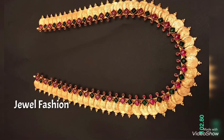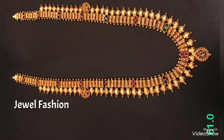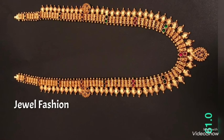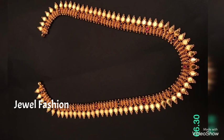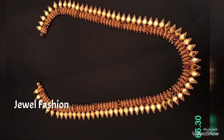All these are beautiful long length yet lightweight designs. You can see the weight of every long harem is mentioned along with it, so that you get a fair idea of the weight. I hope all of you like this beautiful collection of long harems that we have brought in this video.